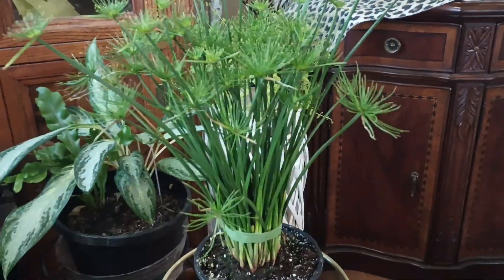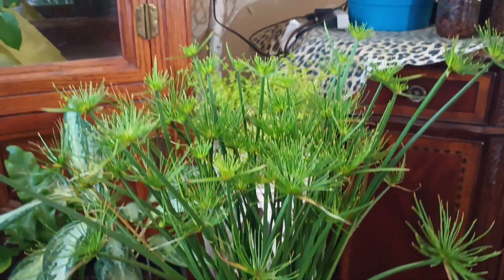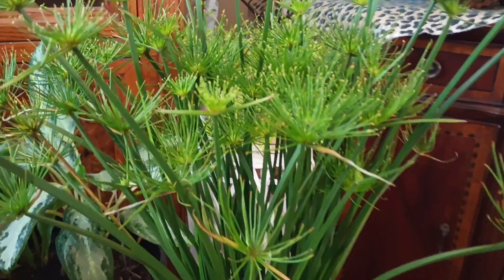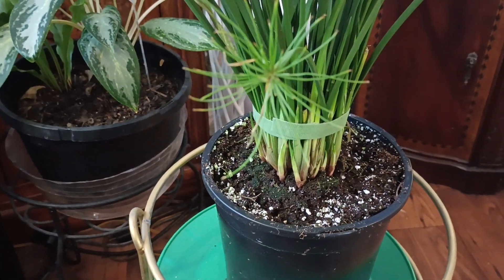Okay, I called myself cutting it off and I guess it just turned on. I looked it up — it's a papyrus or umbrella plant. It's a pond plant so it definitely likes water, so good thing I have a humidifier here.